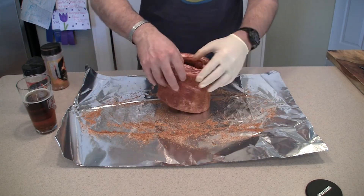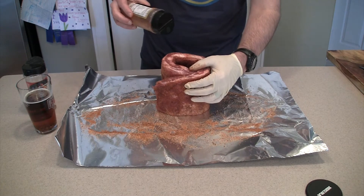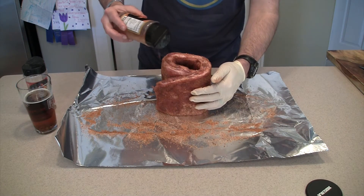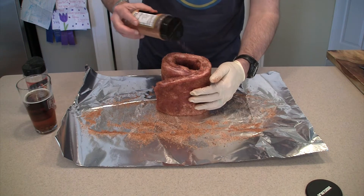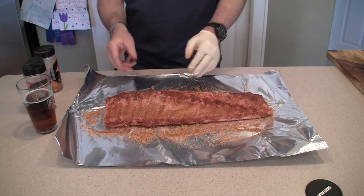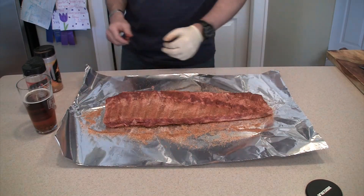You'll see right here we're rolling the ribs up so we can get good coverage on the edges of the ribs — just make sure you get good coverage on the whole thing and they're gonna turn out great, trust me.